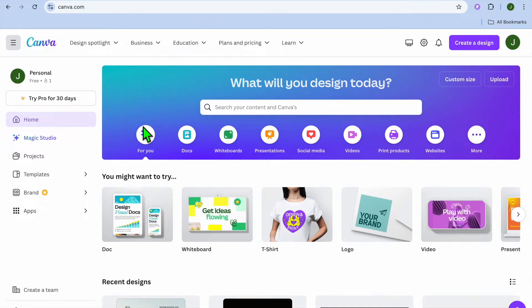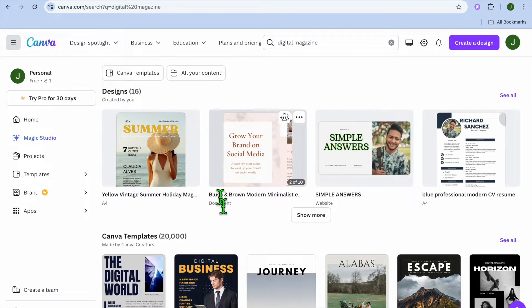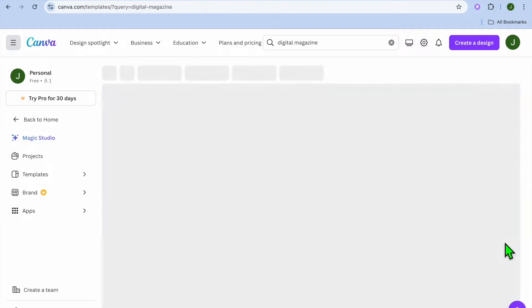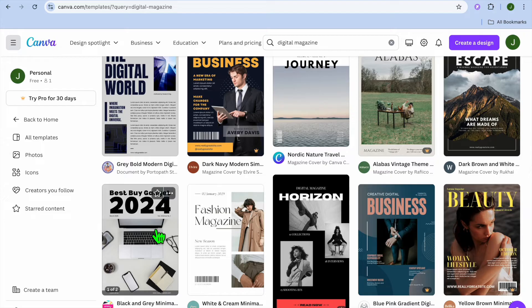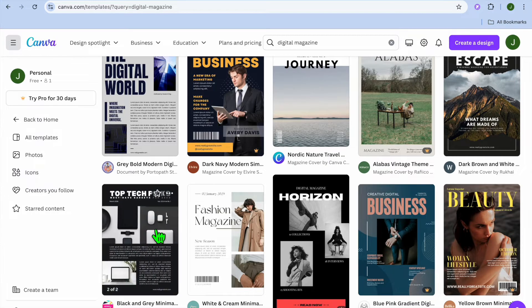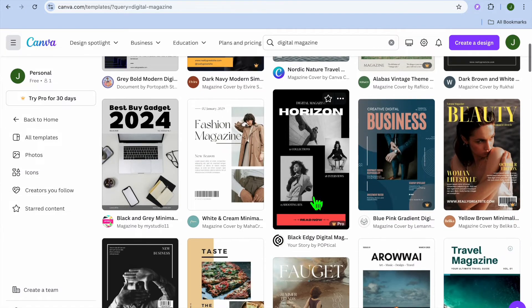Hello, hope you're doing good. In this video I will be showing you how to make a digital magazine in Canva. The first thing you want to do once on your Canva account is tap on the search bar and type in 'digital magazine.' After you have done that, you can see that you have over 20,000 different templates that you can choose from.